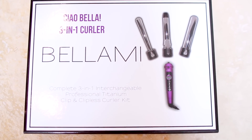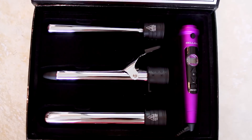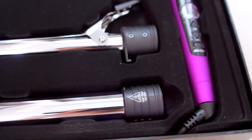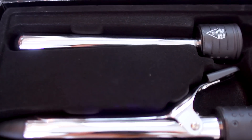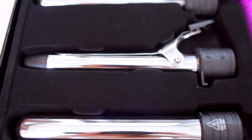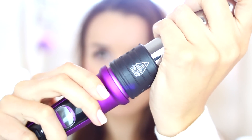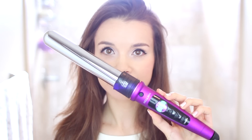Today I'm using the Got2B Guardian Angel spray to help protect my hair whenever I straighten or curl it. The curling wand I'm using is the Ciao Bella 3-in-1 curler from Bellamy — I love this, it is so versatile. It's dual voltage so it's ready to travel, and it comes with a base and three wand attachments: the 32mm wand for beautiful loose curls, the 25mm with a clamp for classic curls, and the reverse wand that creates curls reminiscent of Taylor Swift.